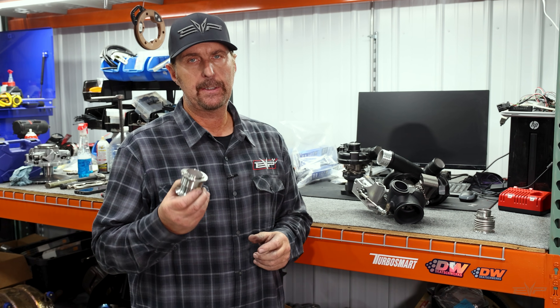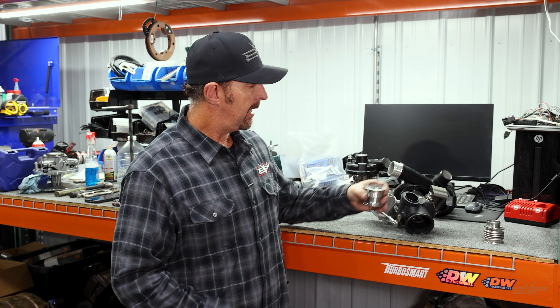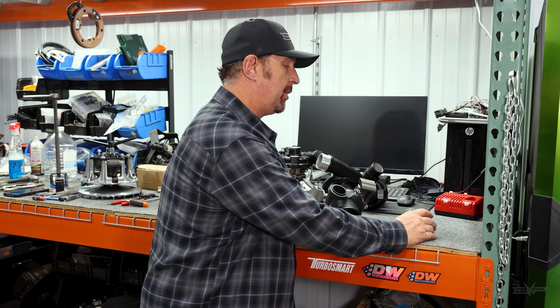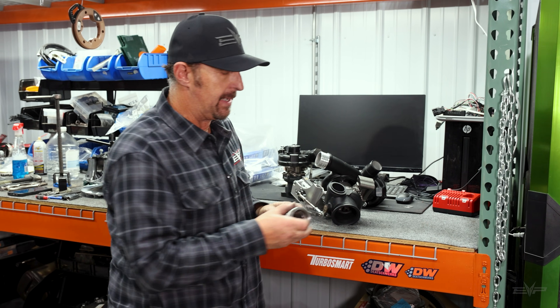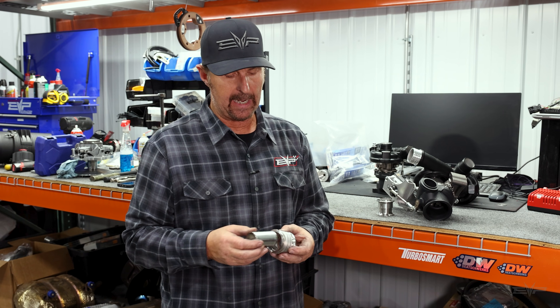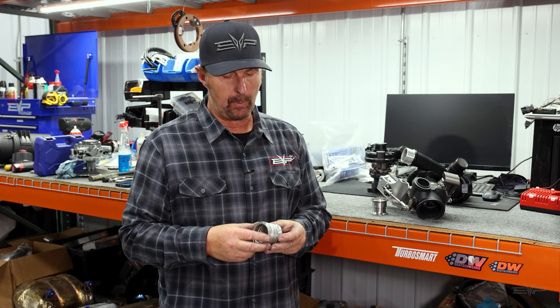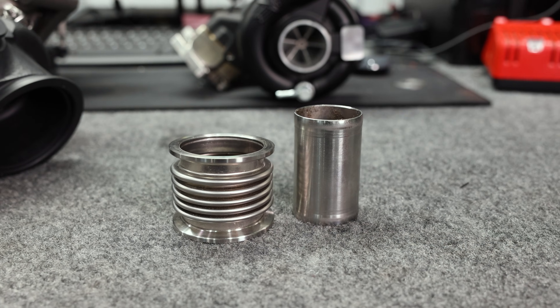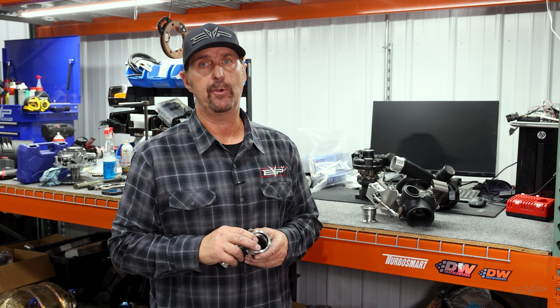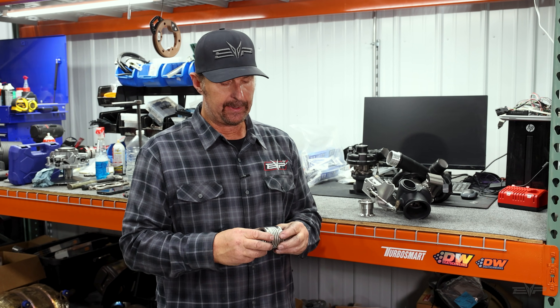The part is called a compensator. It goes between the OEM exhaust manifold that comes out of the head and the turbocharger. This is the OEM part here — it's a bellows stainless steel design with a separate piece inside. We've had a number of these fail on our race vehicles and on some of our customers' big turbo cars.